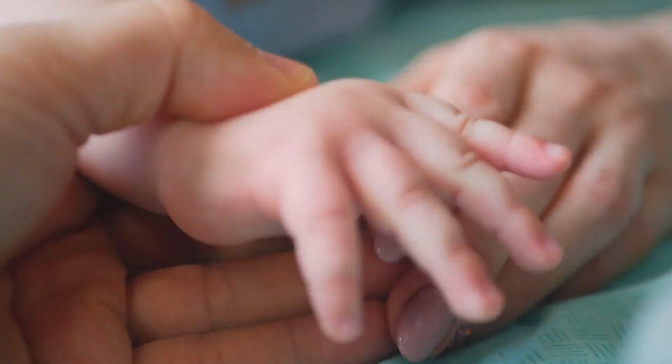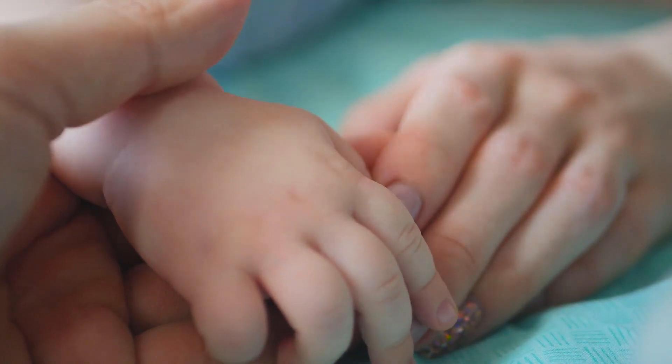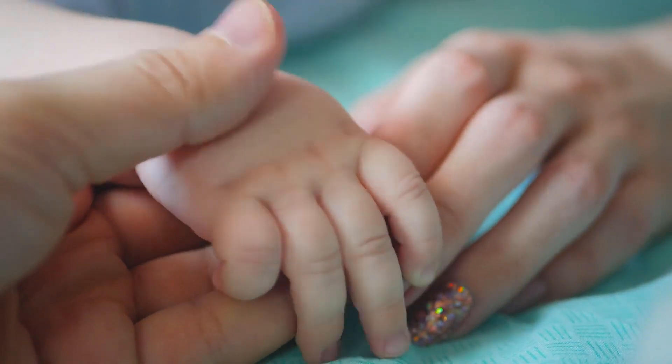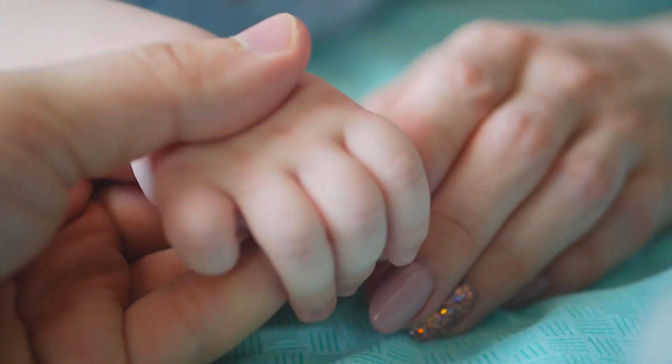Ryan and Rose Beaded Pacifier Cutie Clip, Marble, Charlie, by Ryan and Rose is one of the best sellers among baby pacifier accessories products. Short, safe, stylish, multifunctional silicone wood pacifier clip.